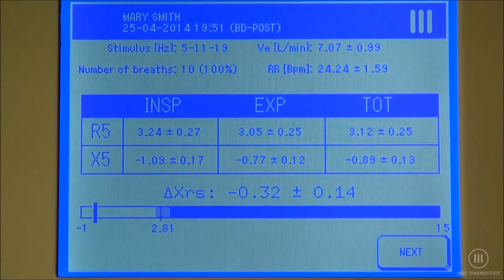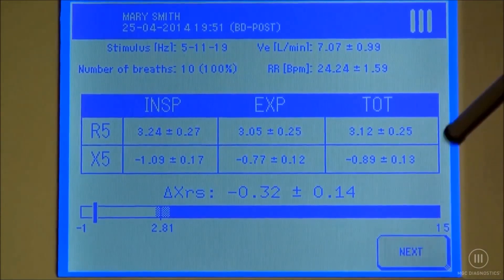The same as in pre, our numerical data will be displayed. Selecting next will display our graphical data.